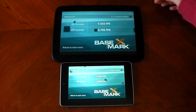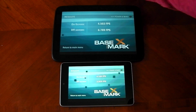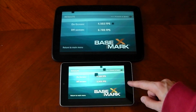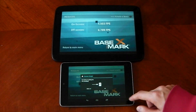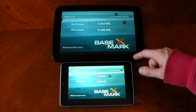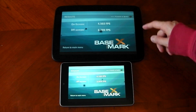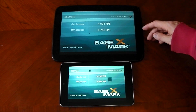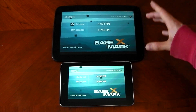Let's break down the scores. On the on-screen test, both devices run at their native resolution. The Nexus 10 scores 4.5 FPS, and the Nexus 7 scores 6.1 — it does better due to its lower resolution. For the off-screen test, both are rendered at the same resolution: the Nexus 10 scores 6.78 and the Nexus 7 scores 2.9. So in terms of who actually has the better GPU, hands down it is the Nexus 10 — the off-screen test tells us that. Despite the Nexus 10's ridiculous resolution hurting its on-screen score, it definitely has the better GPU.